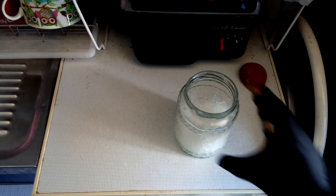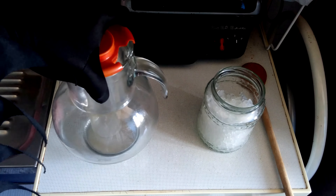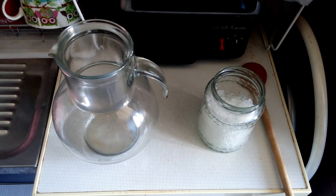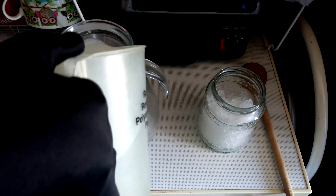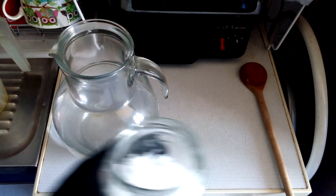Now what you want to do is, you need to take one jar — a glass jar. This is the only one I could find. I precisely measured — you will put one and a half or two liters, depends on how big your jar is.